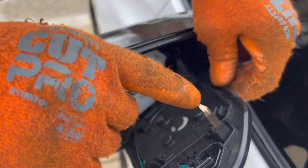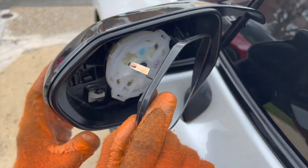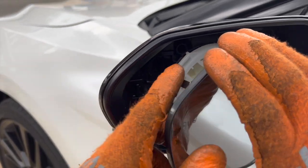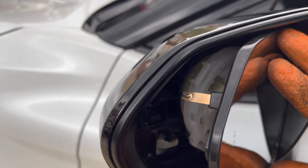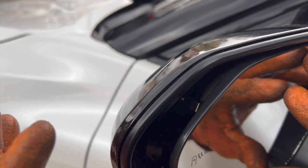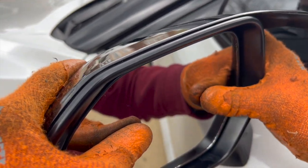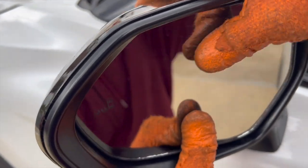Same process now for the driver's side mirror cap. On the driver's side mirror cap, you want to make sure that this piece right here goes inside this insert, because it affects the mirror adjustment. You might have to put a tool or your finger back there to make sure it goes down, but it should be good. Just give it pressure — there's one click, there's another one.